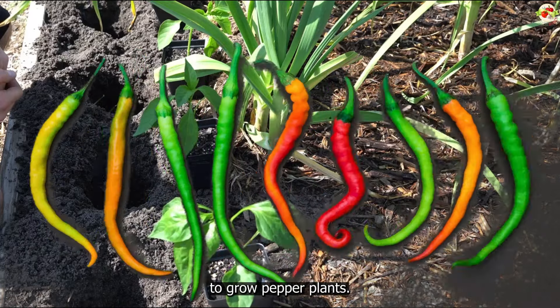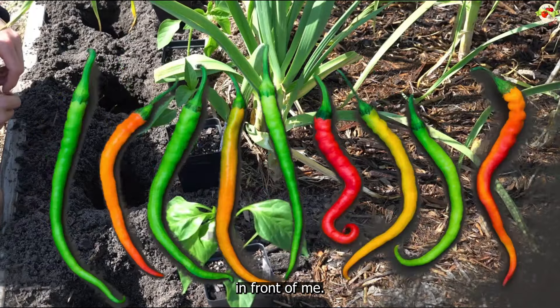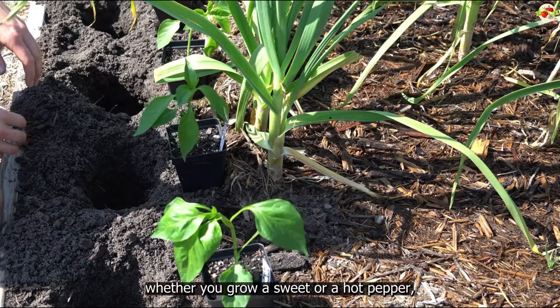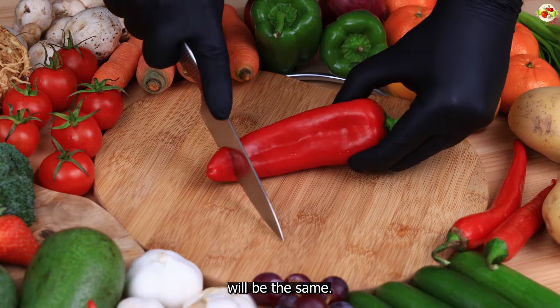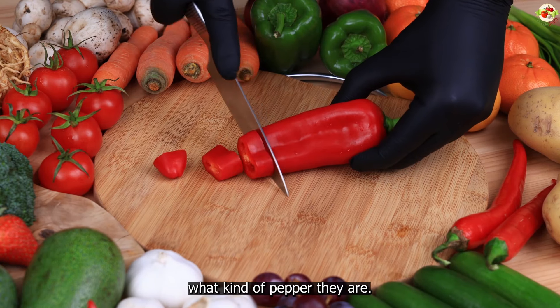I'd like to show you how to grow pepper plants. There are four different pepper plants in front of me — all of them are sweet banana pepper plants. However, whether you grow a sweet or a hot pepper, the instructions in this video will be the same. Treat them the same way; it makes no difference what kind of pepper they are.